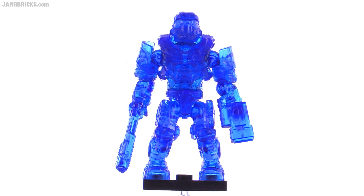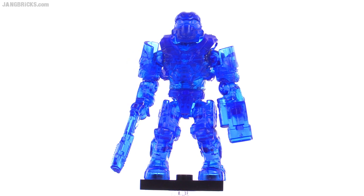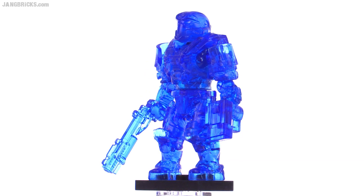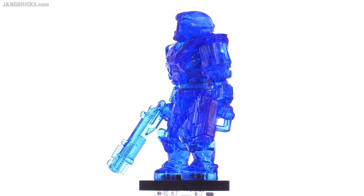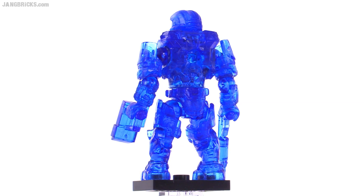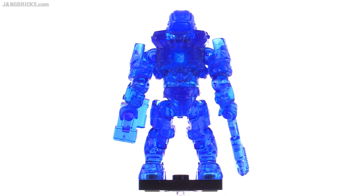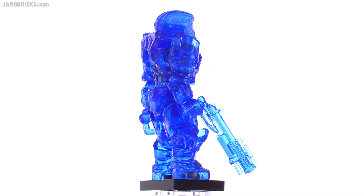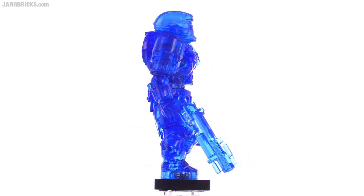If the Elite is a synthetic ruby, then this is a synthetic sapphire for sure. We call this one JFO because of the helmet, but at first glance it almost looks more like a commando because of those very obvious, very distinct, very noticeable commando shoulder armor pieces, armor plates. He's got the target designator there and a grenade launcher. Interesting combination, but another really cool looking color.